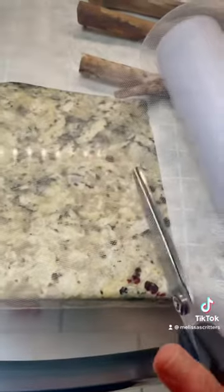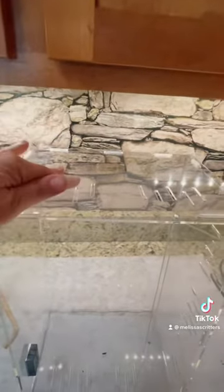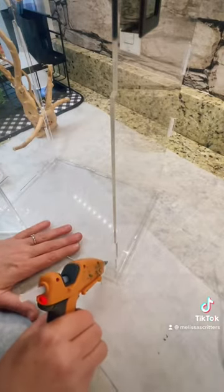So we're going to cut this to size and we're going to hot glue this to the top of the enclosure. I do this because praying mantises like to hang upside down at the top, preferably to molt, so you definitely want some sort of mesh at the top. We're just gonna hot glue this in and then I will come back and show you what that looks like.